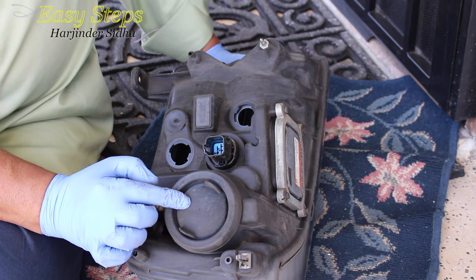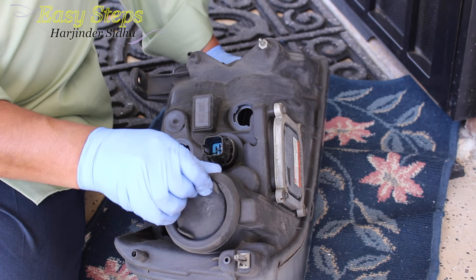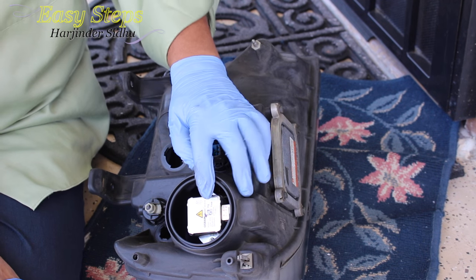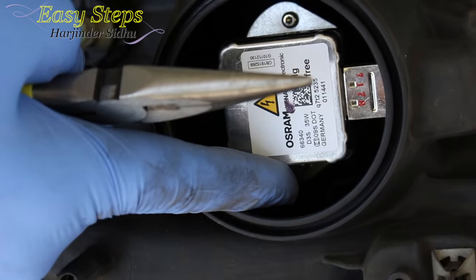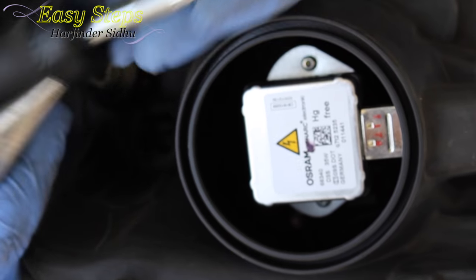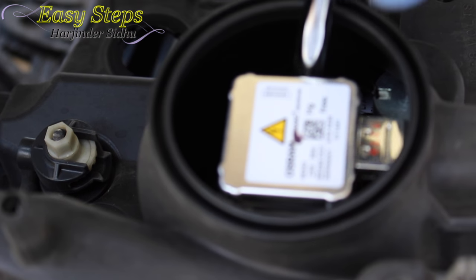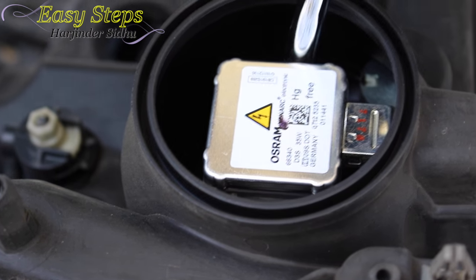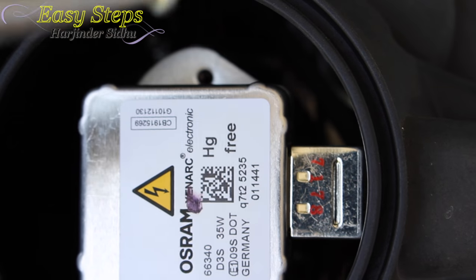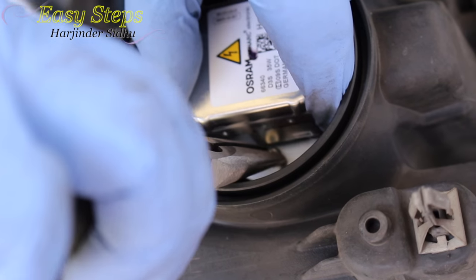Your HID bulb is right here. What we need to do is pull this rubber out — so take out the rubber — and this is your HID light. In order to remove the screws we need a T9 Torx screwdriver and needle nose pliers. If you have a magnetic screwdriver that will be great so the screw won't fall off. With the needle nose pliers, once the screw is loosened, take out the screw.